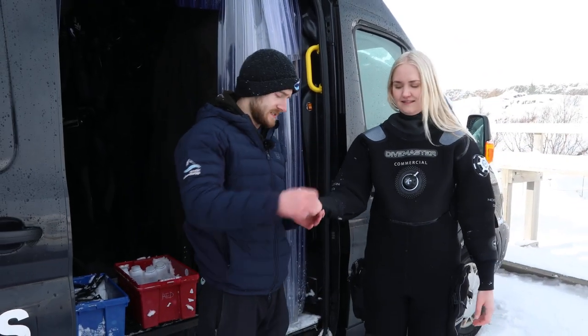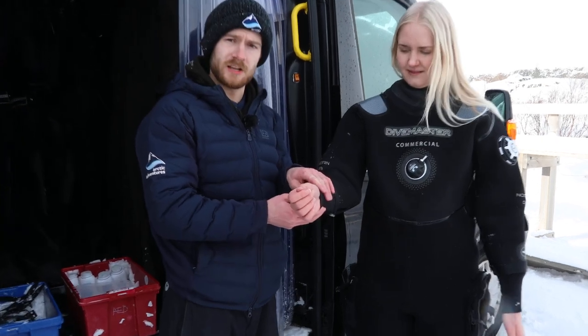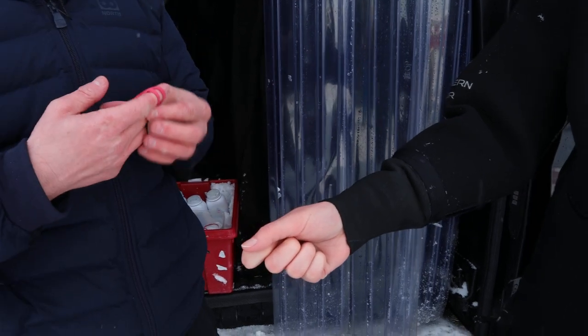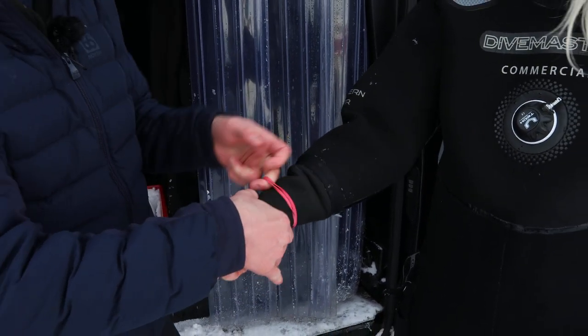Next step — the wrists. This feels okay but we're still gonna make sure it's really tight. Nothing too fancy, just nice rubber bands. You'd be amazed at how well these work.